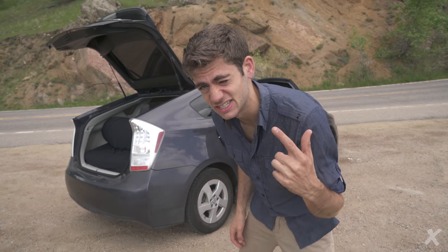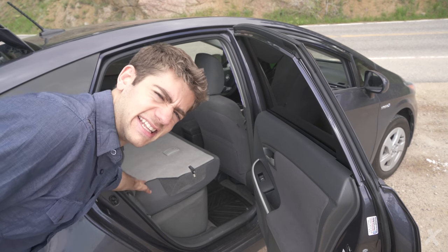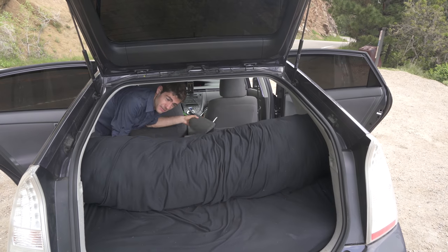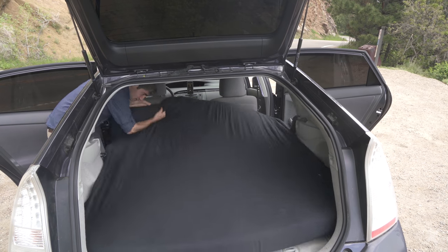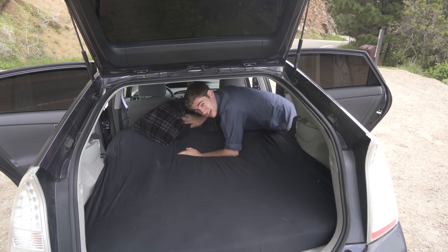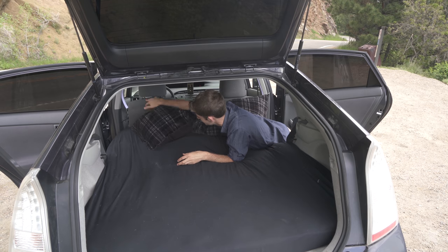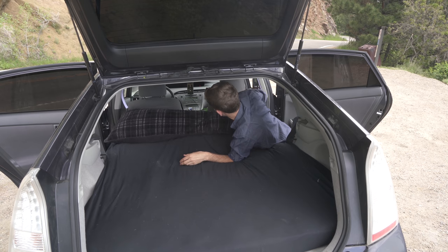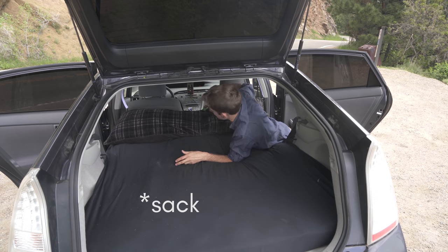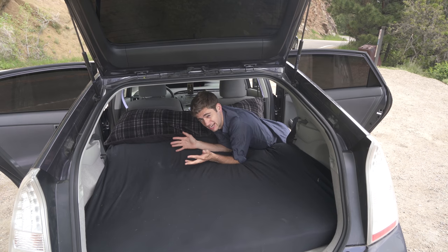Now I'm going to show you how easy it is to roll this bed out. Lay this down here, then do the other side and unroll the bed. Next, I have a full body pillow that I keep in a compression sack under the front seat — it just pops out and rolls out. Under the other seat I have a sleeping bag in another compression sack, and I take that out and just lay it here. Shut the trunk, lay down, pass out.